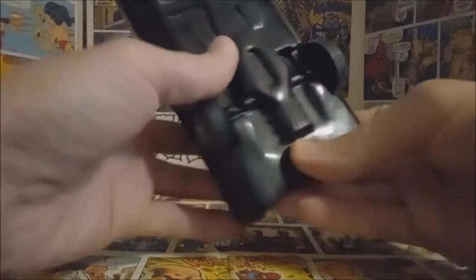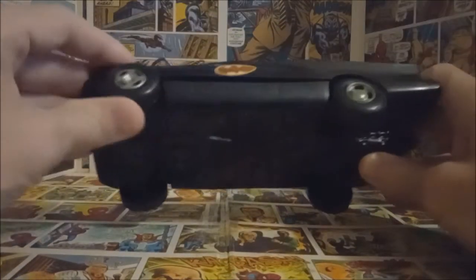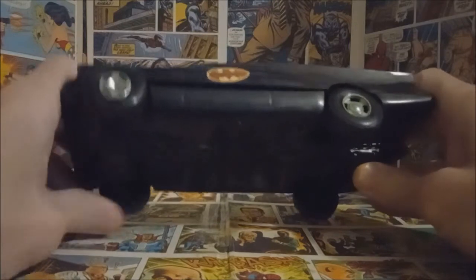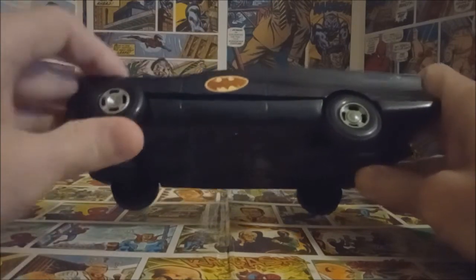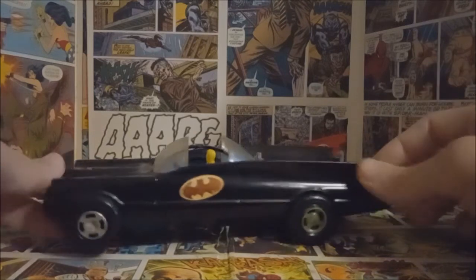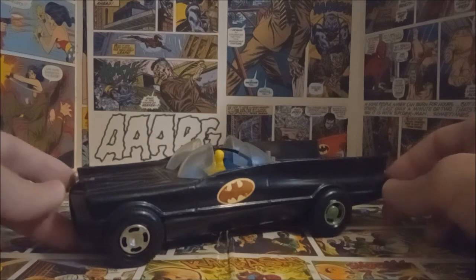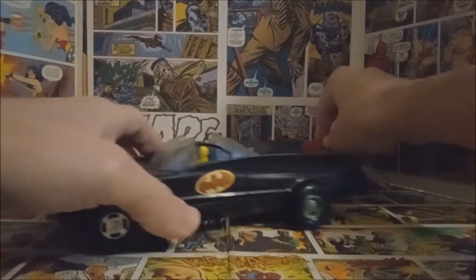This is a really cool looking toy overall — it's really nice to display. You have the Duncan logo on the bottom. The wheels spin pretty well; the front ones are a little stuck and the axle might need to be readjusted over the years, but overall it's a really nice little toy. I just love this style and how it looks from that era.